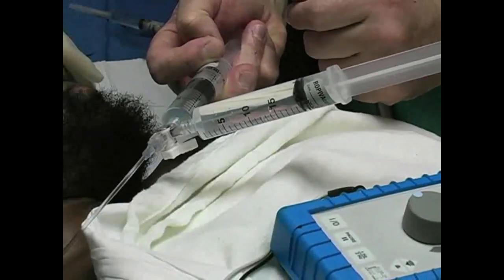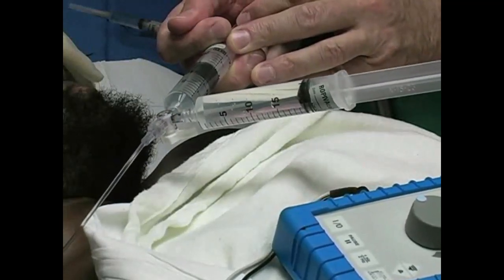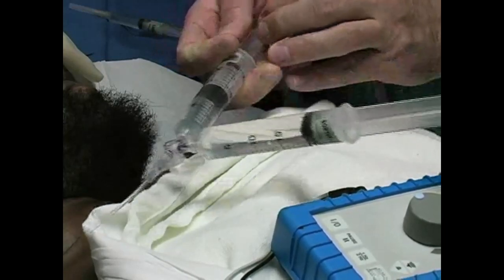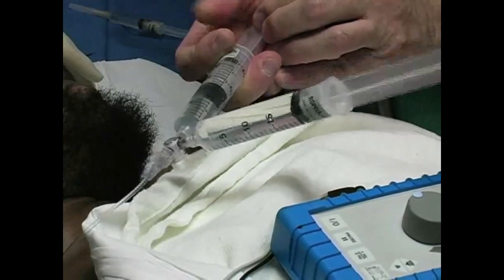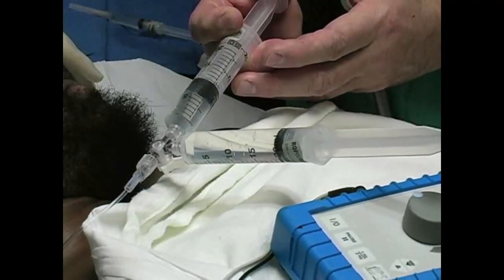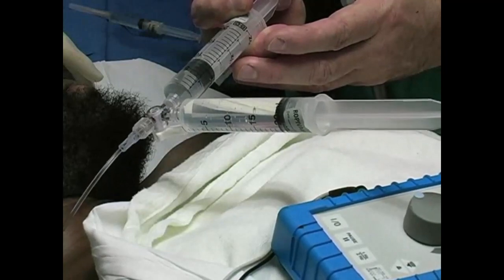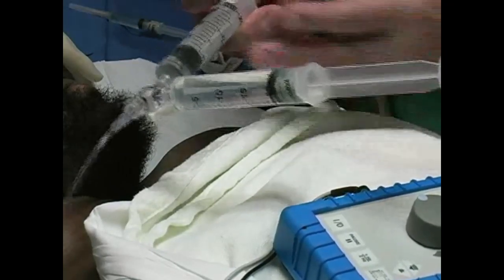Ask your assistant to aspirate the syringe and inject 5 milliliters of anesthetic. Advise the patient of symptoms that may be experienced if the anesthetic were injected into a blood vessel, including ringing in the ears or a metallic taste in the mouth. Inject 40 milliliters of local anesthetic, aspirating the syringe after each 5 milliliter dose to prevent intravascular injection.